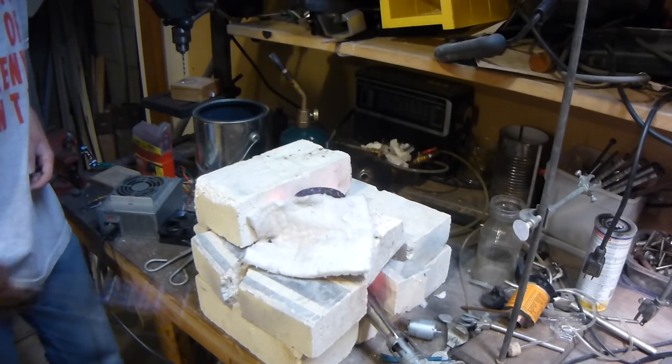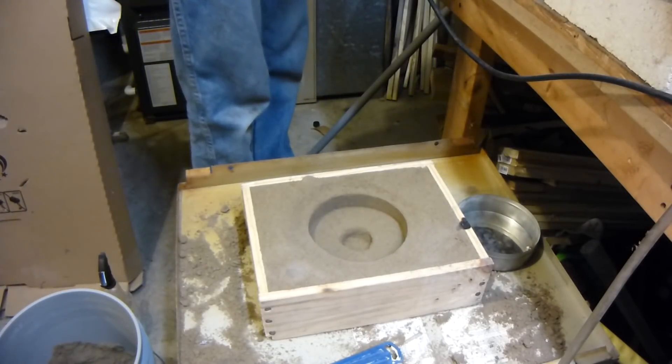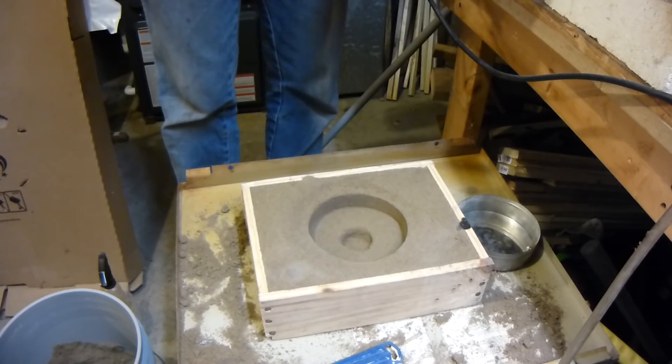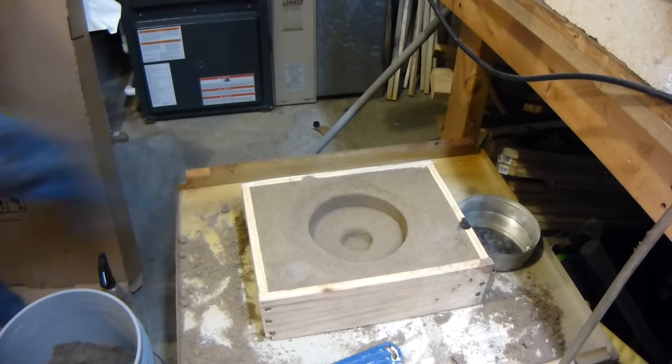Alright, I think we should be ready to pour here. Let's pour it — get the insulation off. There we go, grab my crucible out of here. It's heavy. Alright, here we go.